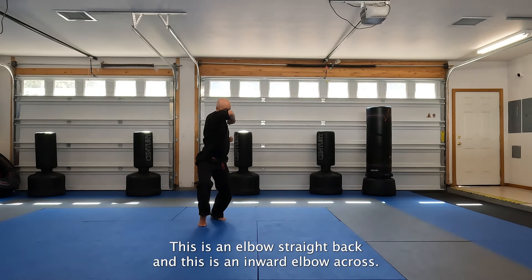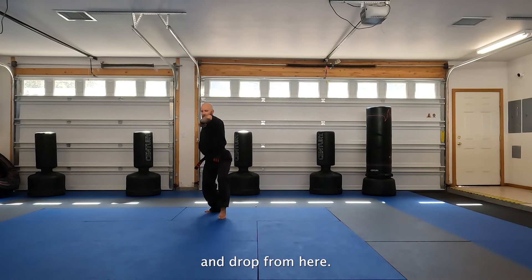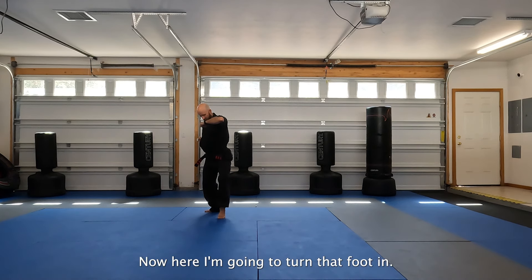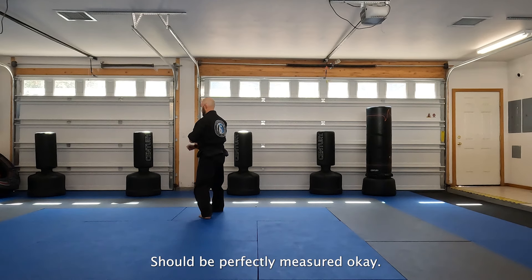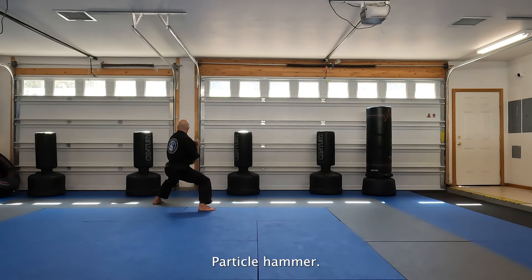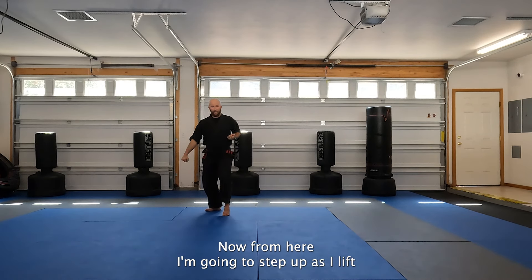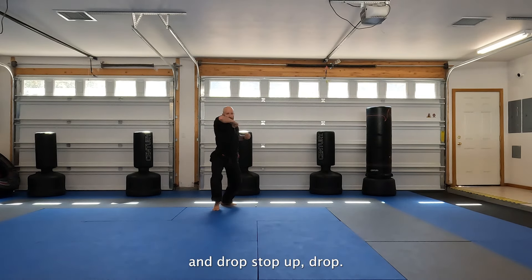This is an elbow straight back and this is an inward elbow across. I'm going to stomp, raise up, and drop. From here, there's my little twist - so not here, not here - I'm going to turn that foot in. So when I present, now my right foot is forward and my stance should be perfectly measured. Right hand high, left hand low. I'm going to rate as I begin to move through - uppercut, back angle, hammer fist into the loin, and then clear everything away with the downward block. From here, I'm going to stand up as I lift and drop. Stomp, up, drop.